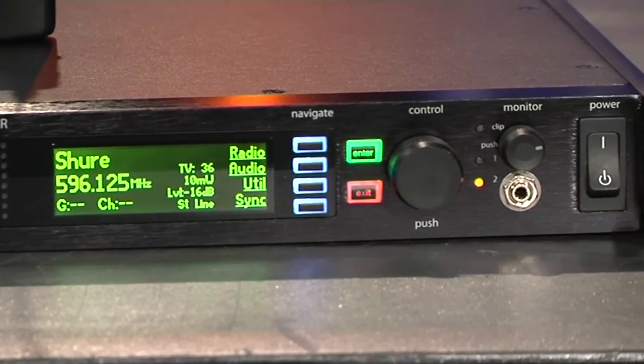With 100 milliwatt power transmission it gives you a fair distance. You have three selectable power ranges — 10, 50, and 100 milliwatt — so depending on whether you need to reach out or just cover a local area, you can dial it to whatever you need. That's the Shure PSM 1000 series, available through JANDS.